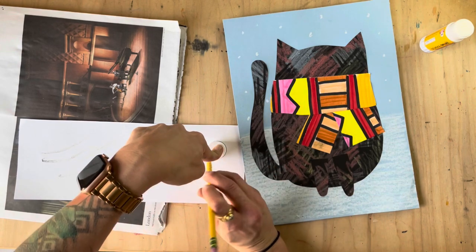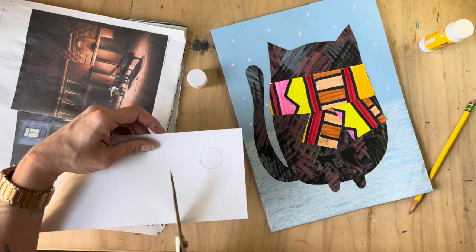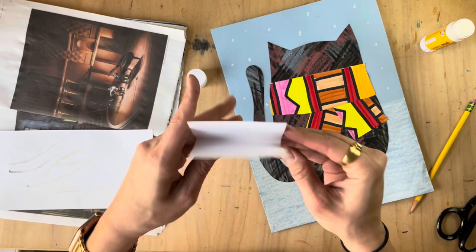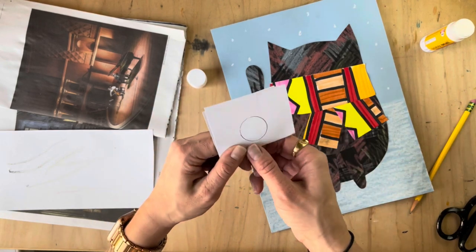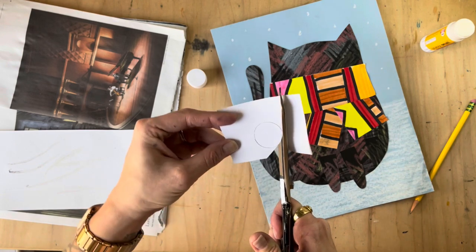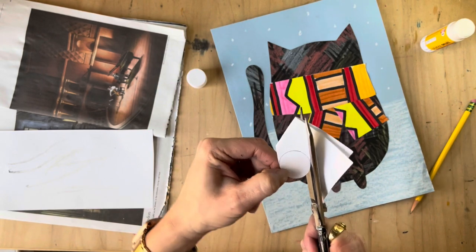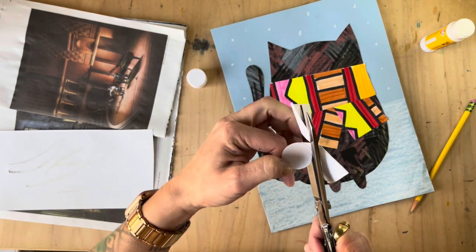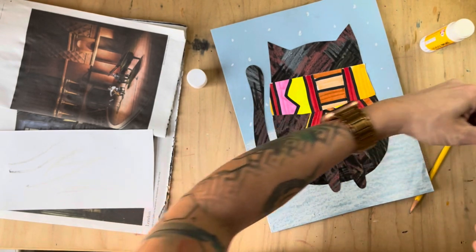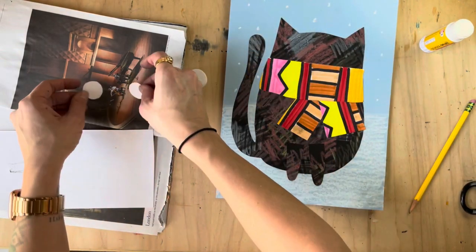I have this glue cap here and this scrap of white paper from my scarf — I can totally use this to trace some eyeballs. If I want them to be the same size, here's a trick: trace one, fold the paper so you have one piece on the back and one on the front, then cut them both at the same time so they're the same. You might want to do this with clean hands — mine are not clean! And there you have it: two little eyes for kitty. Let's glue those on.